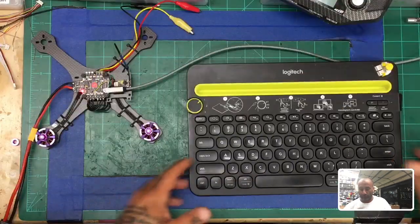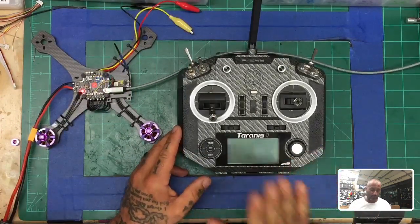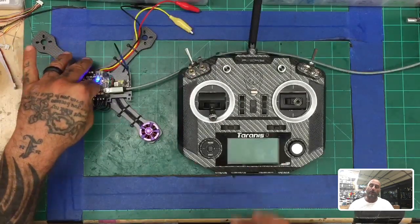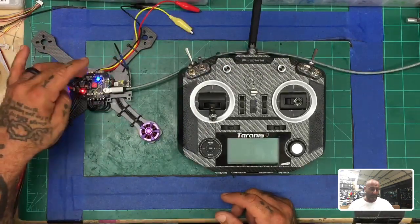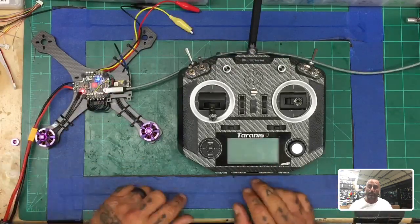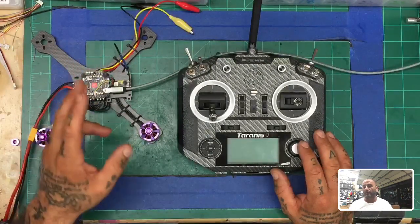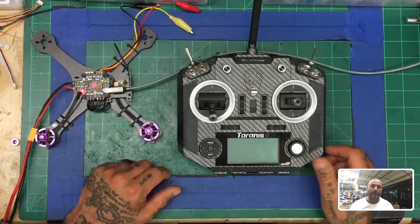Let me show you what we're working with today. I'm going to try to make this video quick but not leave anything out. We're going to be using my QX7 and a Multistar F4 all-in-one board with ESC and OSD as our flight controller and ESC combo. We've got the RxSR here — it's already bound to my radio so I won't go through all the binding steps, but you need to make sure you bind it using telemetry when you bind it.